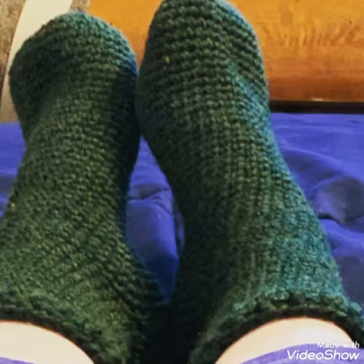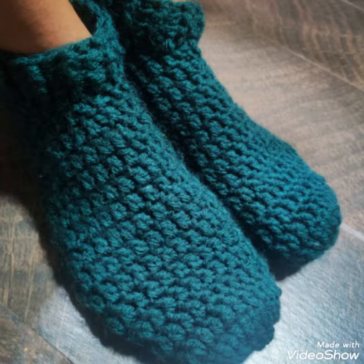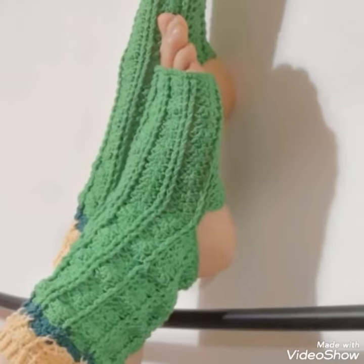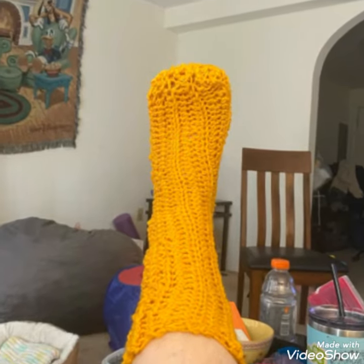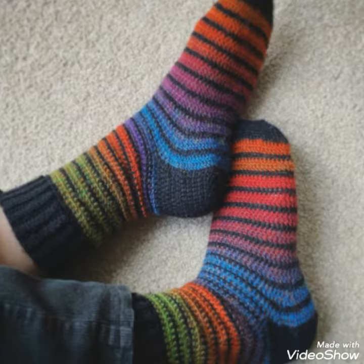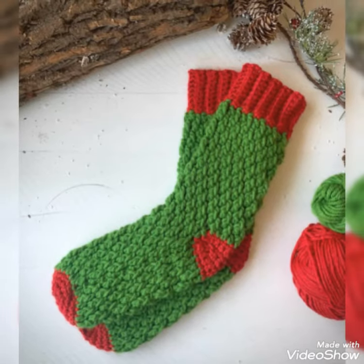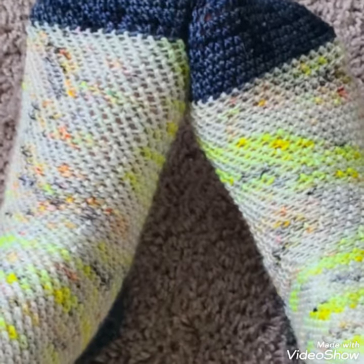Today I will show you some designs of crotchet socks. In this video, you will get awesome and beautiful designs of crotchet socks. You can use different colors and different thread to make this design. You will get many useful ideas and many useful designs of crotchet socks. All the designs are so stunning and beautiful, and I hope that you love these ideas and these designs of crotchet socks.